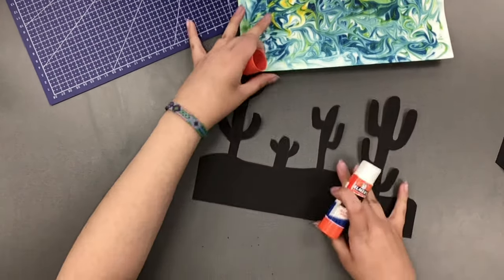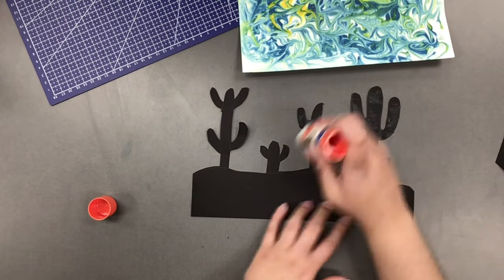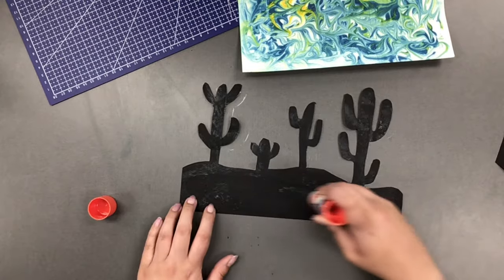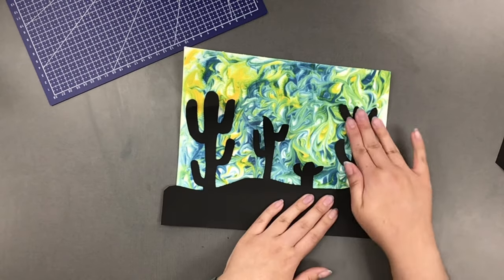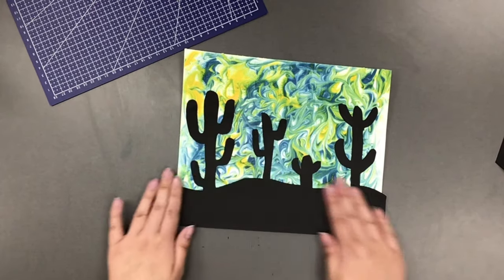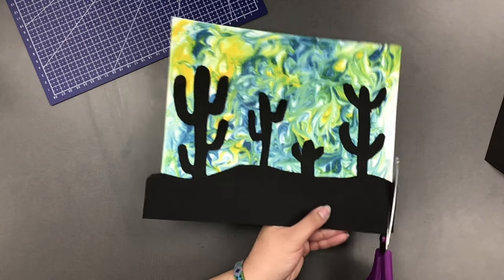Now that our design is all cut out, we're going to take our glue stick and begin gluing it down to our background. We're going to place that paper over our background — my black paper ended up being longer than my background, so I'm just going to take my scissors and cut off the excess.